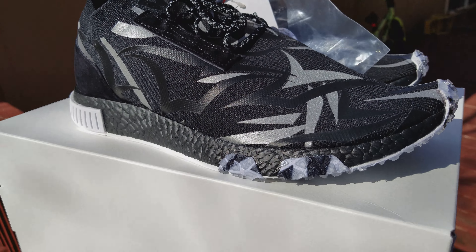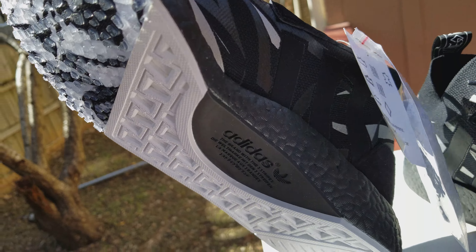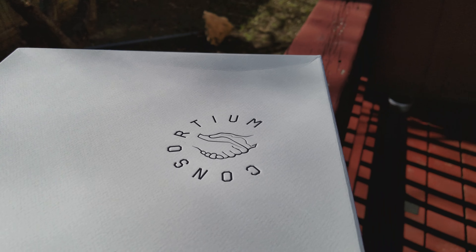This is pretty much the second variation of the NMD, this is how it's going to look. It's got all the little Adidas branding on there. It's got a little extra shoelace if you want to white it out, with a little tag like the Yeezys come with. Yeah, it's all Flyknit construction with a snap tag on there. All the details and the box say Consortium.